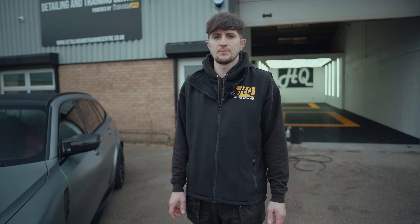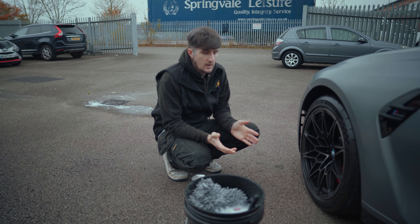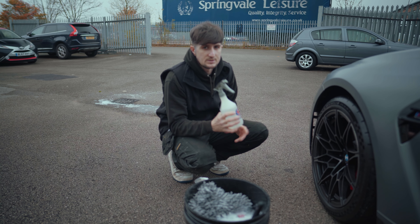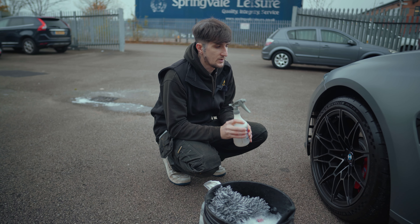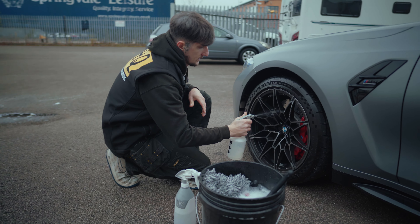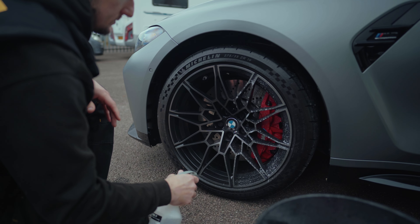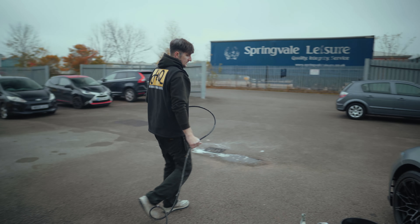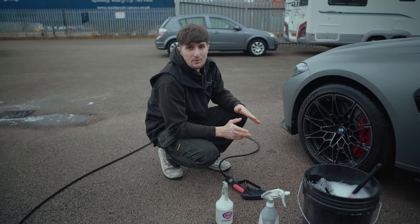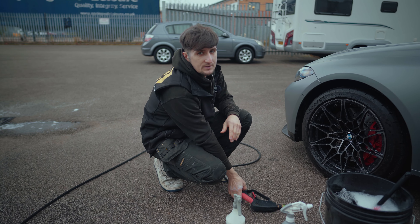Now we've got the car outside, we're going to be moving on to the wheels — deep cleaning them and deep cleaning the arches. We've got our wheel cleaner which is acid-free, and we're going to be using this first. We're going to spray it onto the wheel, let it dwell for a little bit, and then agitate and rinse. Now we've let the wheel cleaner sit on the wheel, we're going to start rinsing it off and then reapplying and agitating with a soft detailing brush.